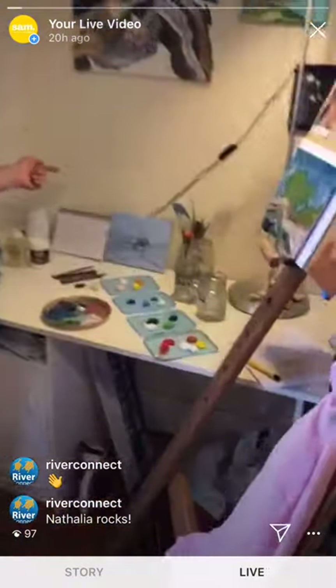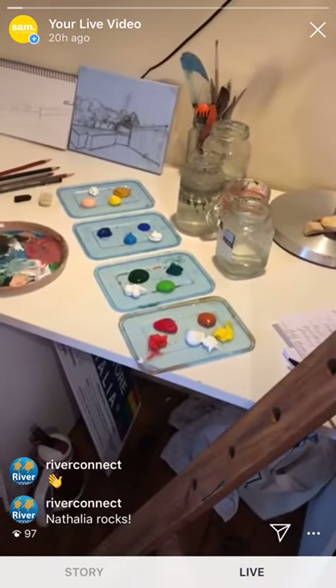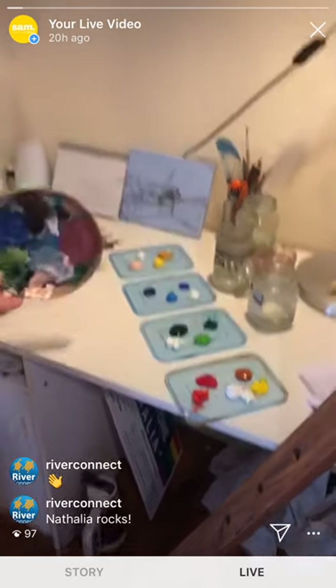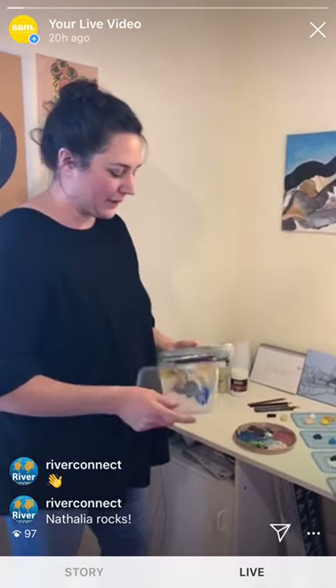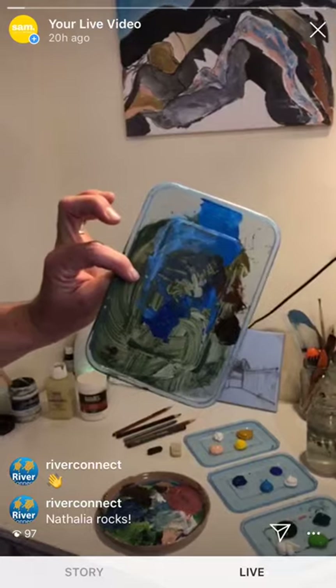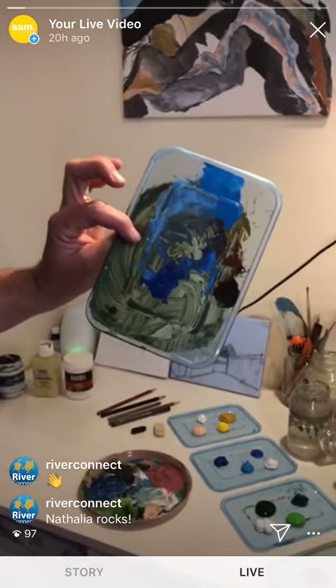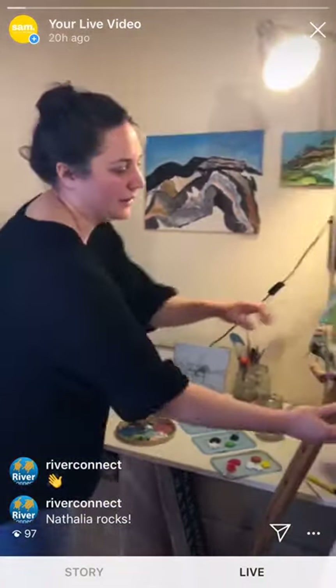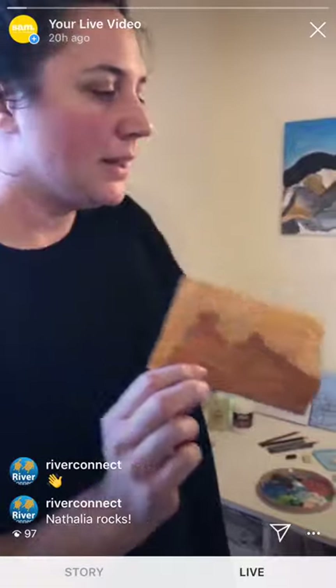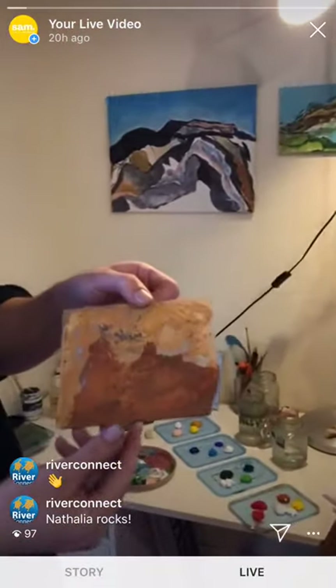I've put those paints out into four different containers — these are my palettes. I use container lids and a plate as my palette. The reason I love the container lids, especially the flatter ones, is because you get this residue afterwards, which I then also use to create inspiration for work. I'm going to use one of them today — this one here.